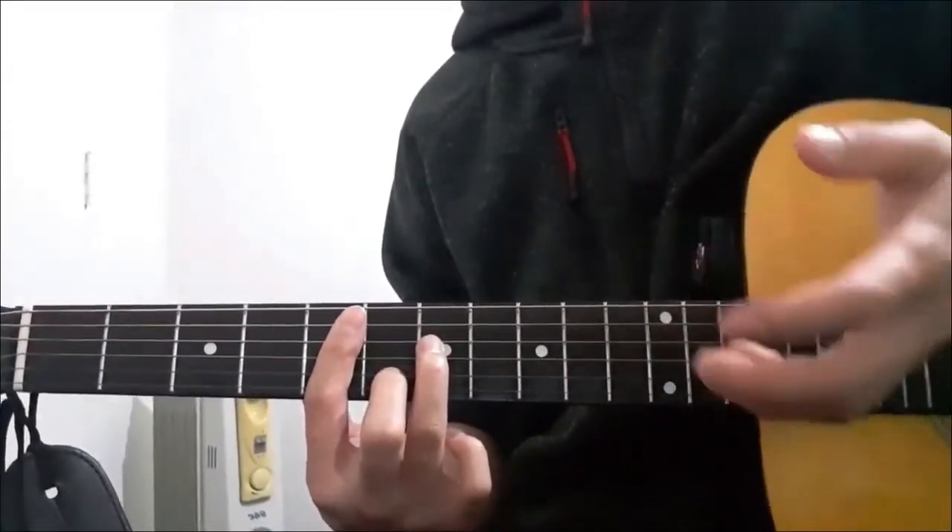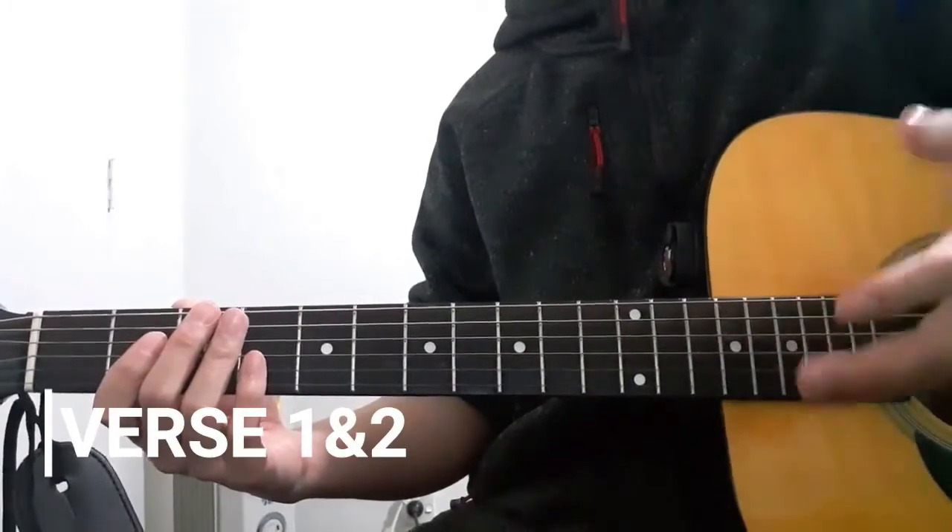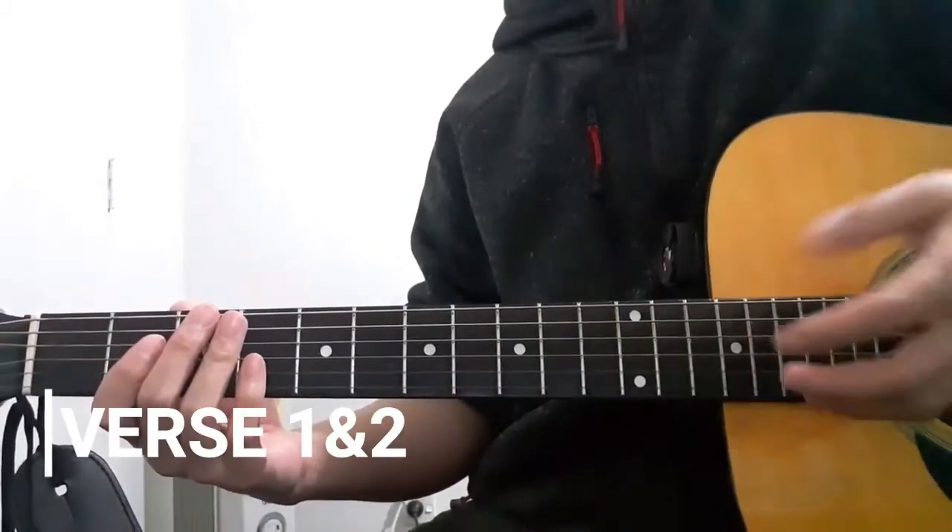Once you've figured that out, we're now moving on to the verse sections of this song. Let's go have a look.